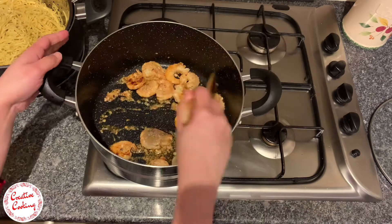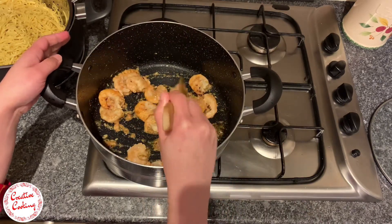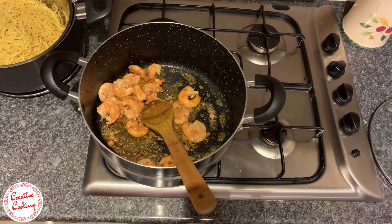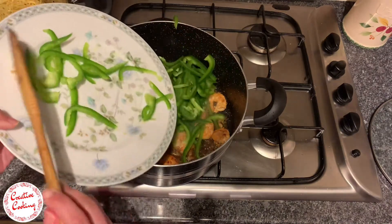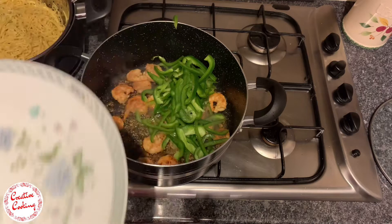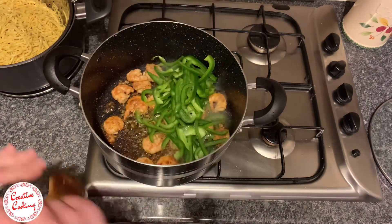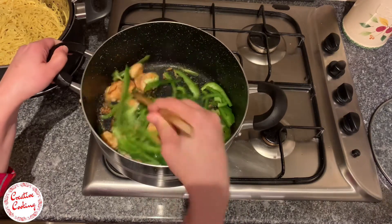If you're not a huge fan of prawns, you can always substitute them with some shredded chicken and the dish will still taste quite good. As you can see, our prawns are nearly done, so at this point we need to add in our capsicum and saute the prawns and capsicum until it's nearly cooked.